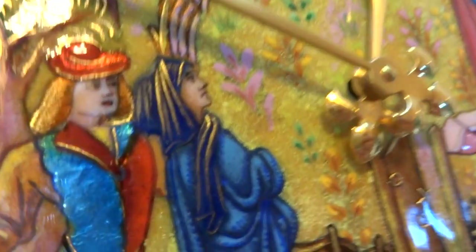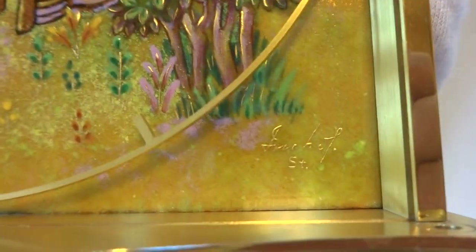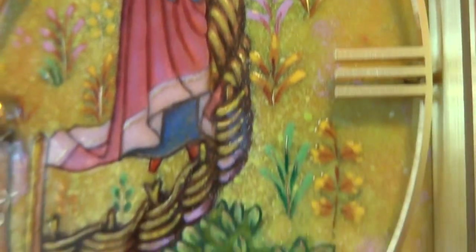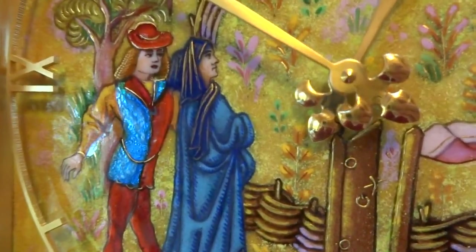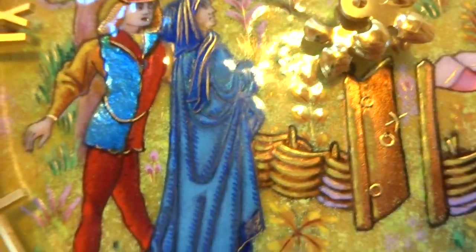This is true enamel — it's fired. The detail is amazing and the quality is amazing. This was made in the 1960s and it was the absolute most expensive, top-of-the-line clock they crafted. I took off the front glass panel so we wouldn't have any reflections, but the richness of the blues and the reds is remarkable.